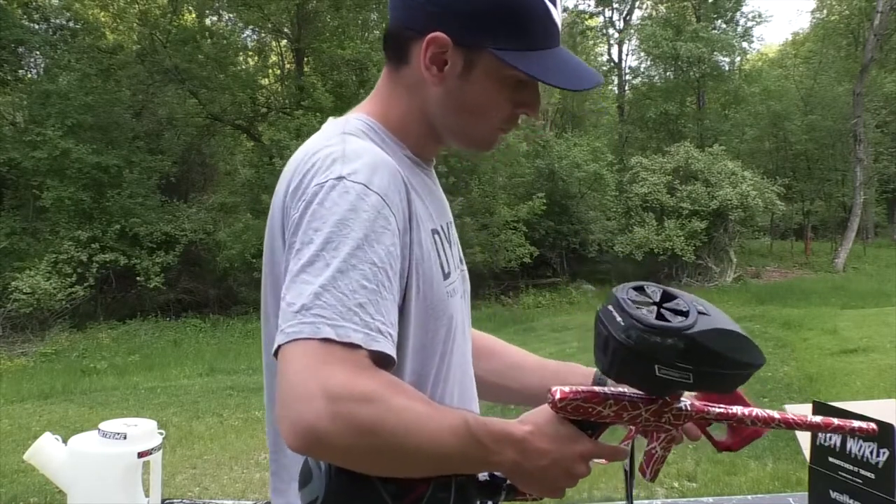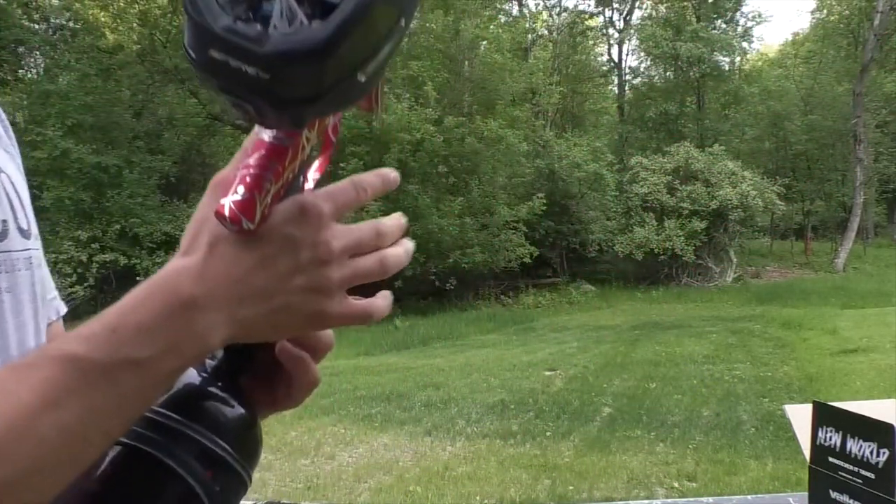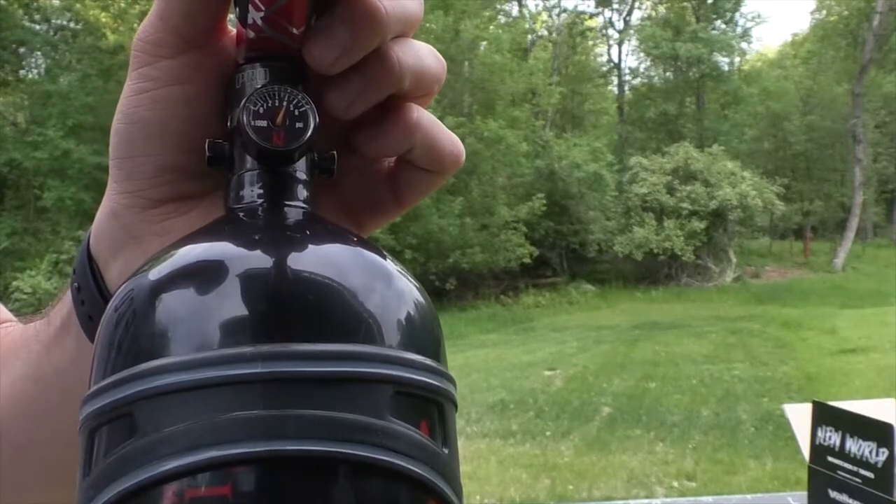Alright, so we're in the 280s — that was a 293 — probably just a little bit under 4500.